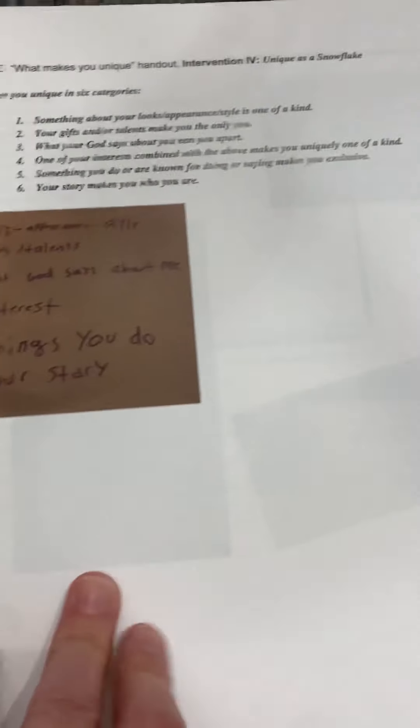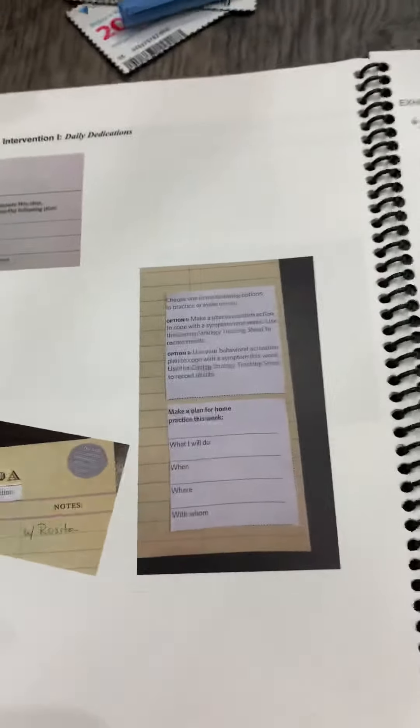The back of the book has all the worksheets you need — everything you need to print, copy, or draw on the board. I think this is just a really great tool for you to use, and I hope you love it.